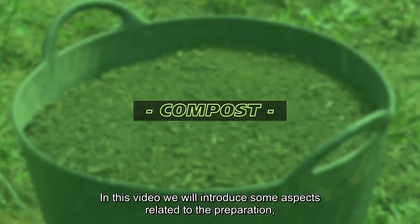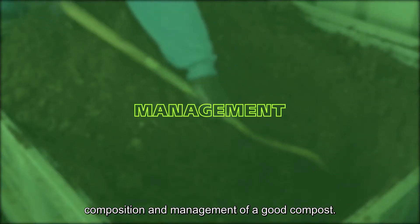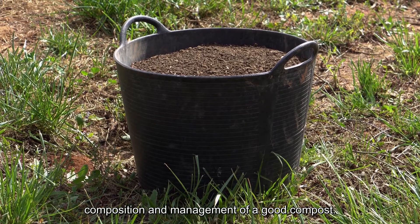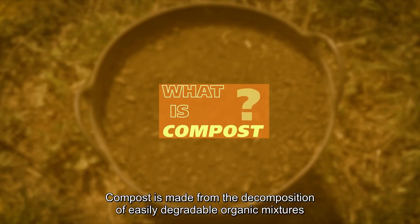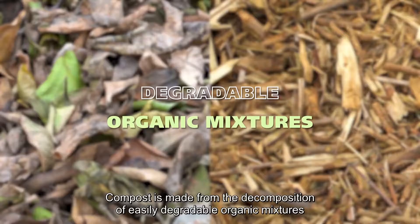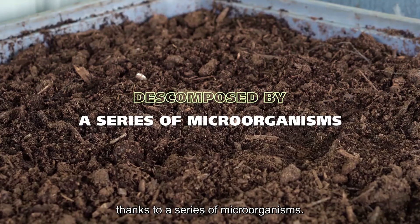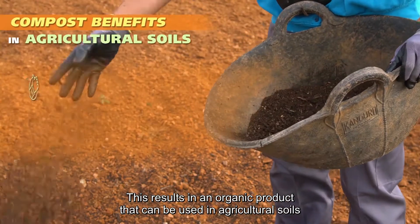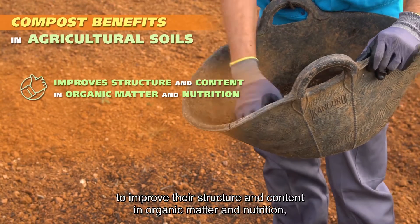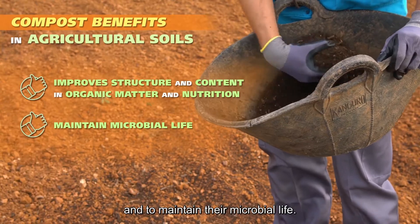In this video, we will introduce some aspects related to the preparation, composition and management of a good compost. Compost is made from the decomposition of easily degradable organic mixtures thanks to a series of microorganisms. This results in an organic product that can be used in agricultural soils to improve their structure and content in organic matter and nutrition and to maintain their microbial life.